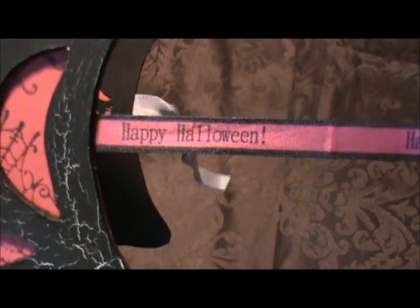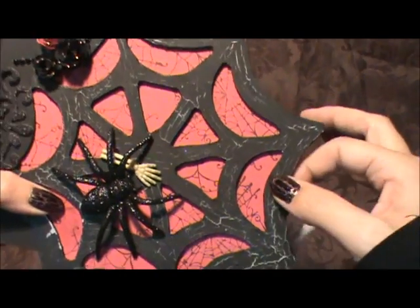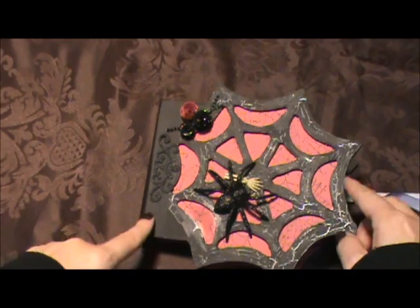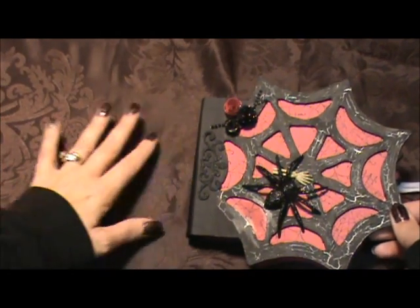And it says Happy Halloween - I'm not sure if you can see that. The thing is, I had totally finished this album and then I realized it needed a closure, and my daughter agreed. So I had to do it after the fact.